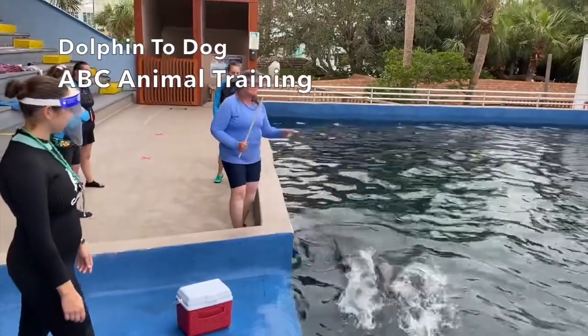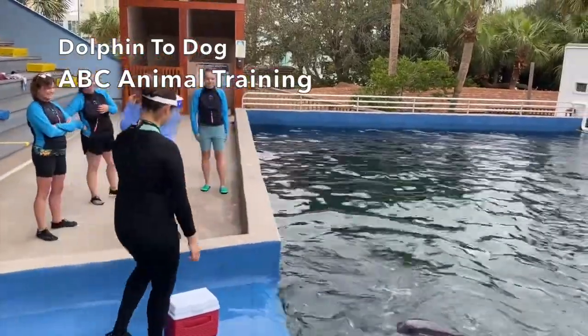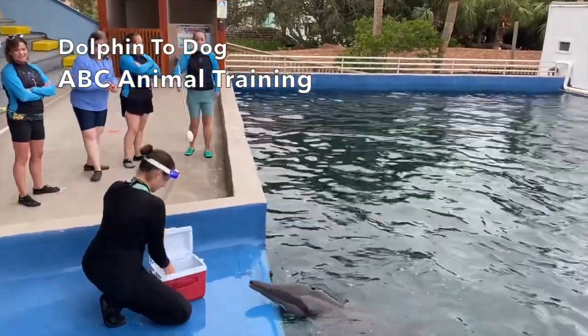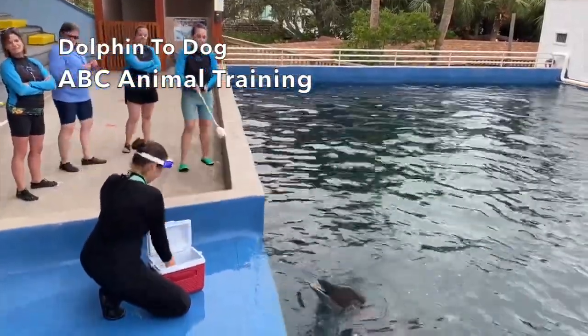We're trying to practice learning an audible and a visual bridge at the same time. You need to pair them up — you would need to pair them up when you're training.